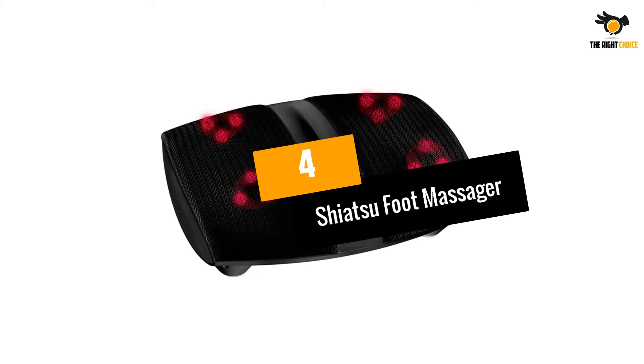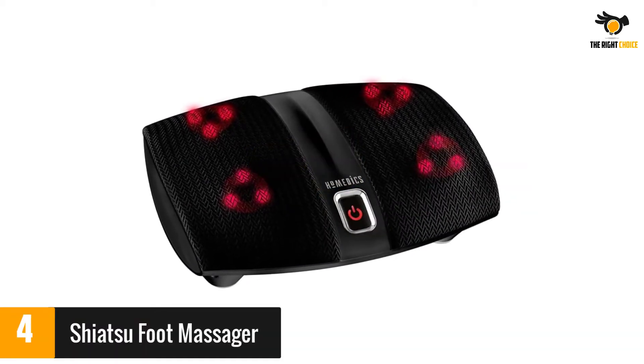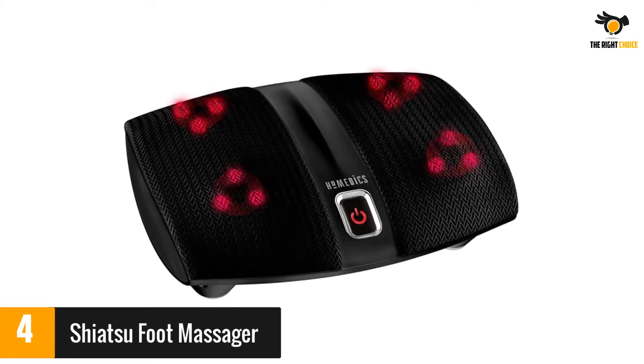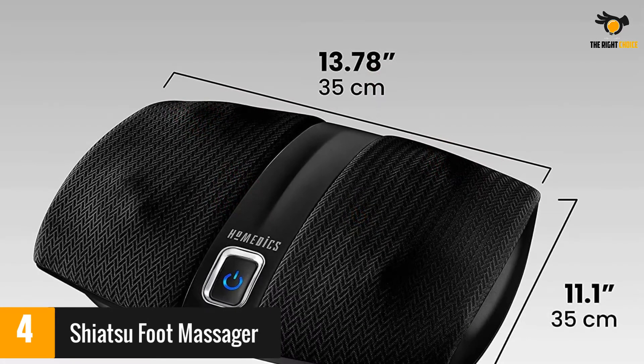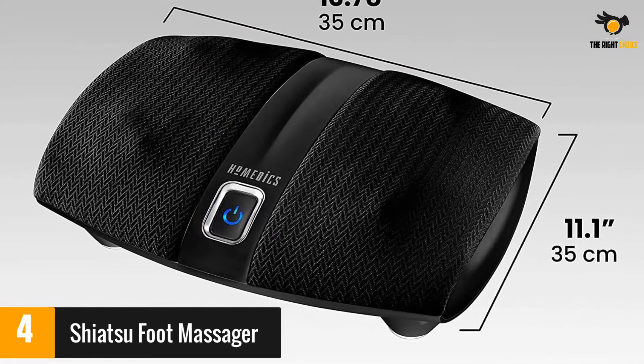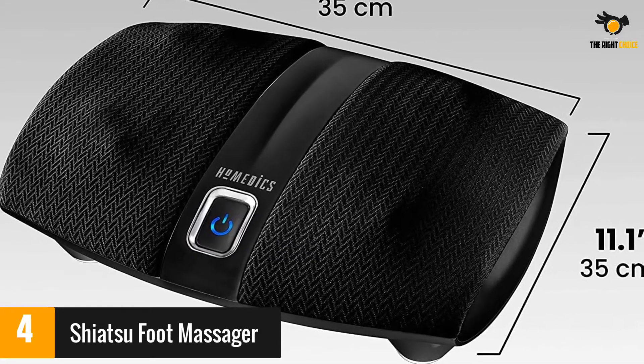At number 4: Shiatsu Foot Massager. If you're looking for ultimate comfort and benefits for your circulation, then this footrest may be a good choice for you. It doesn't vibrate, but has four rotating massage heads, and these are placed to target the acupuncture points on your feet. There is also a heat option, and you can easily control the settings with a touch of your toe.